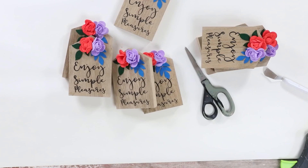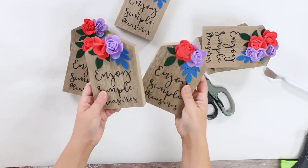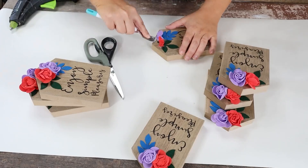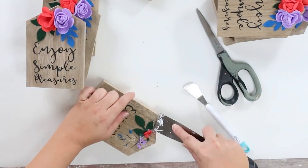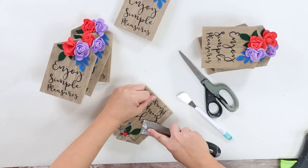Sometimes I'll be at Dollar Tree and I'll come across certain items and get so excited because I just know it's going to make a perfect DIY. That was the case when I found these houses — they're made of particle board. I loved them so much I picked up eight of them. One of the things I love to do with Dollar Tree items is put several together to create a big statement piece.